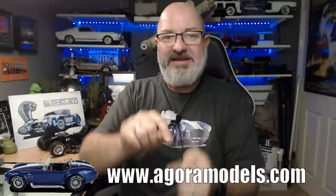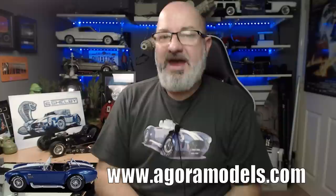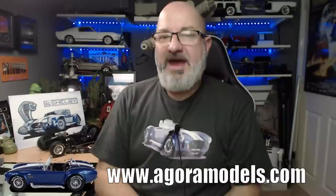If you want to get this for yourself, follow the link at the bottom to the Agora Models website. As I said, you can order all the way from Pack 1, or check out the other models from Agora. If you really liked that video please give me a thumbs up, and if you haven't subscribed already please remember to subscribe. Other than that, take care.